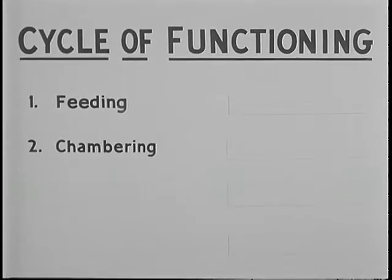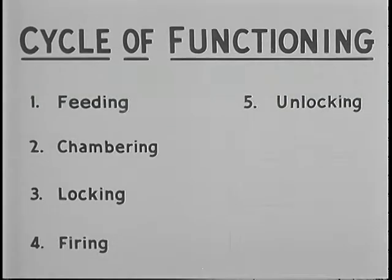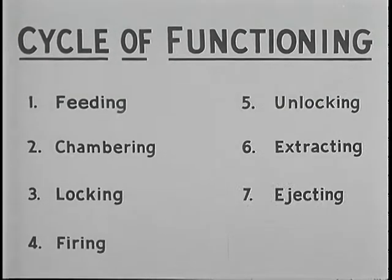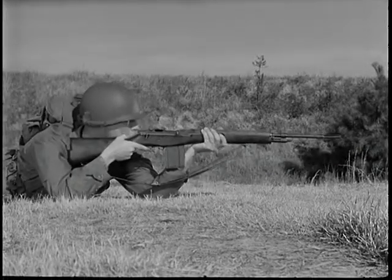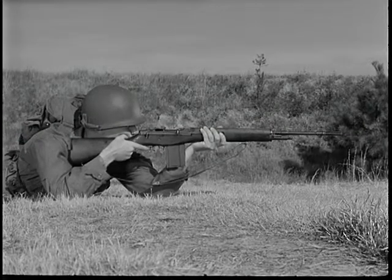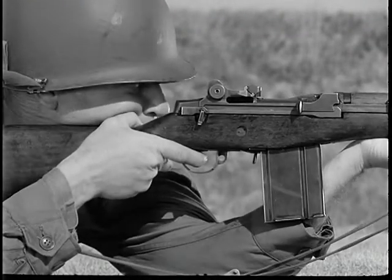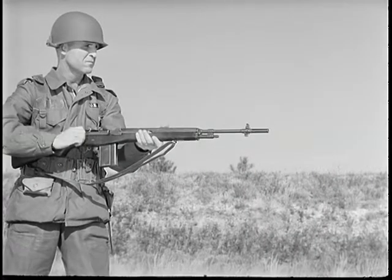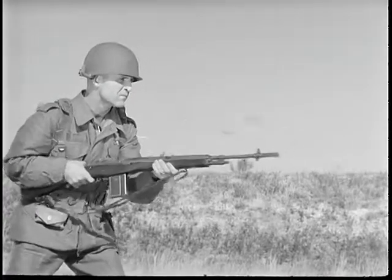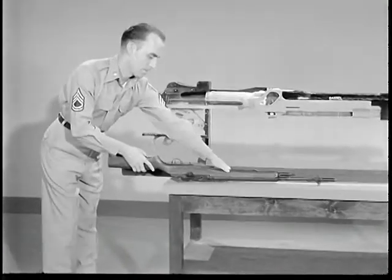The eight steps — feeding, chambering, locking, firing, unlocking, extracting, ejecting, and cocking — happen one after another in rapid succession. The cycle of functioning is the same whether firing is semi-automatic or full automatic. In semi-automatic fire, the trigger must be released each time before another round can be fired. In full automatic fire, cartridges are fired continuously as long as the trigger is held to the rear.